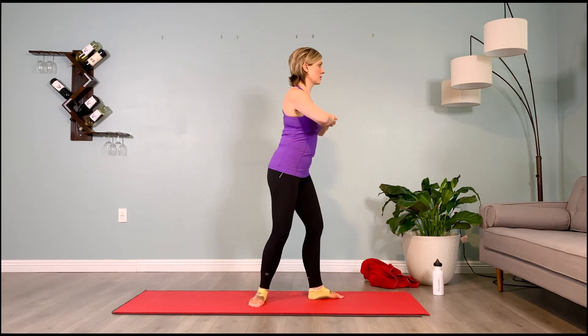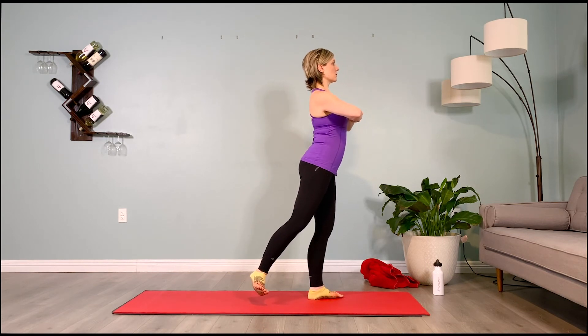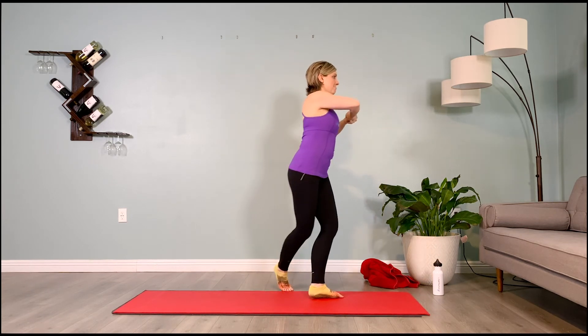Turn to face me — left toes to 12 o'clock, take them to 9, lift your right leg, take it behind you, find your balance. Dorsiflex the toes. Arms in a T, behind the head, or choir position — pull out on the arms, activate the back for stability.